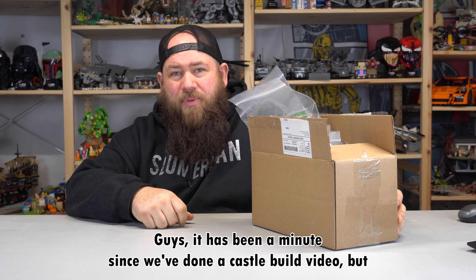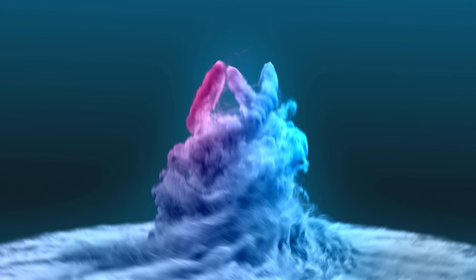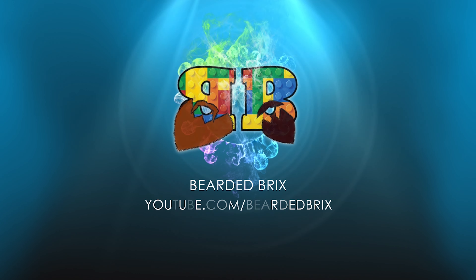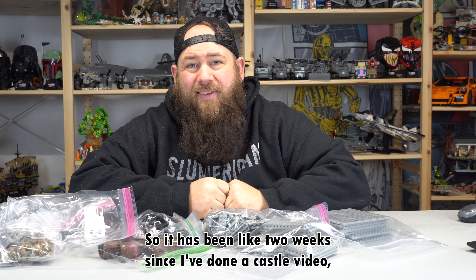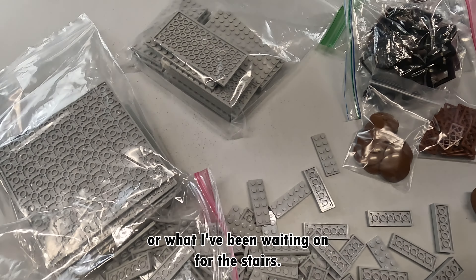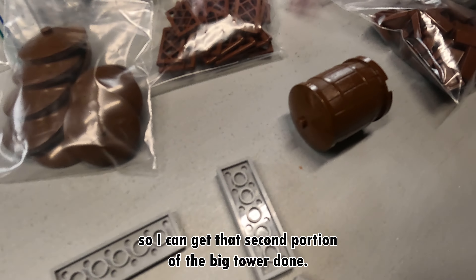It has been a minute since we've done a castle build video, but we got all these pieces in and I can't wait to show you how we're going to lay these out and get all this done. It has been like two weeks since I've done a castle video, but I did get all these parts in. These two by sixes are what I've been waiting on for the stairs. I'm going to try to get the stairs done first and get that layout to come around so I can get that second portion of the big tower done.